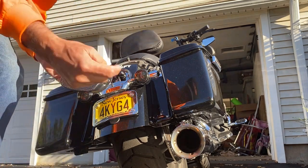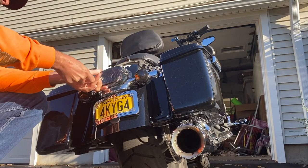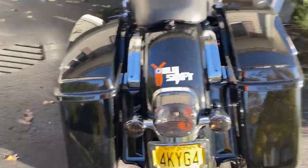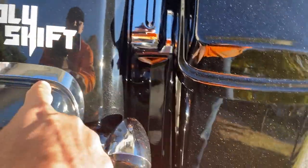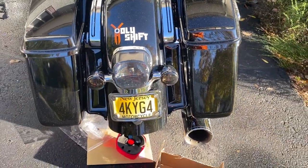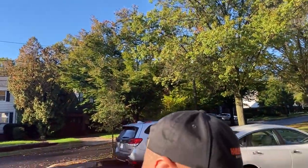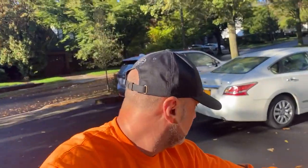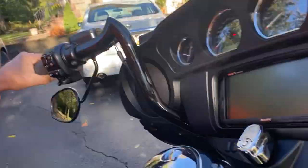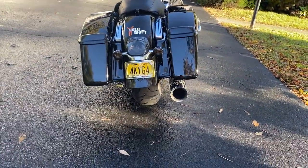There you go, let's put it in now. And that's it — easy as that. There's a nice seal all around so it's watertight. It came out really, really nice. Let me pull the bike back a little bit into the shade so you can actually see the colors and the light itself.